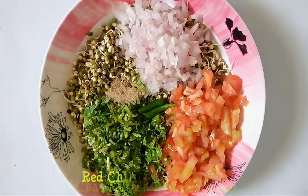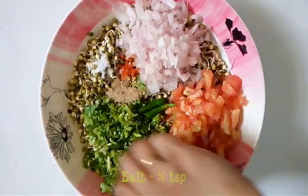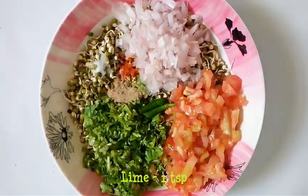Add 1 tsp chat masala powder, quarter tsp chili powder, half tsp salt, and about 1 tsp lime juice.